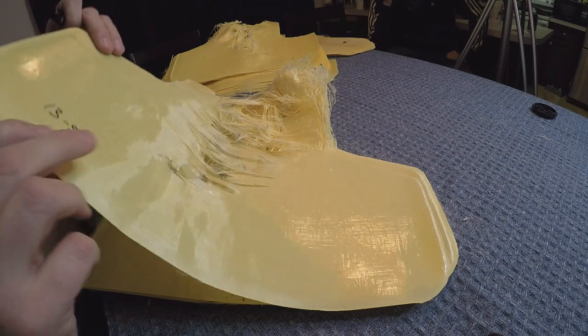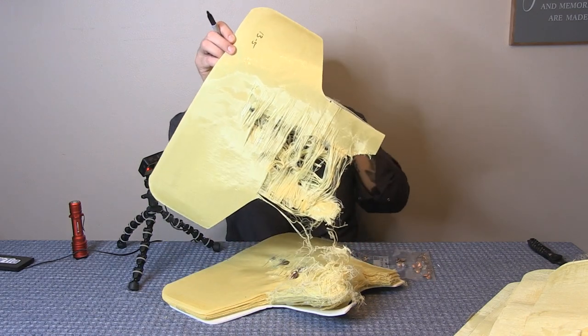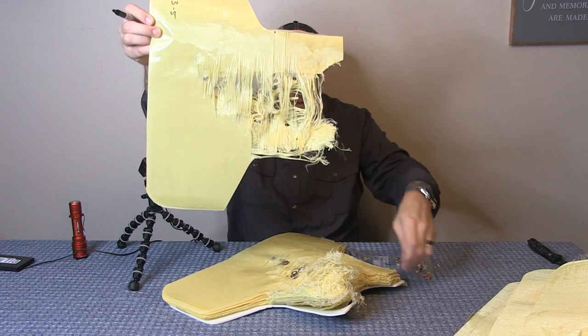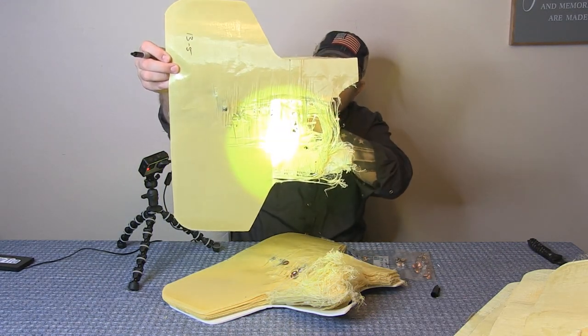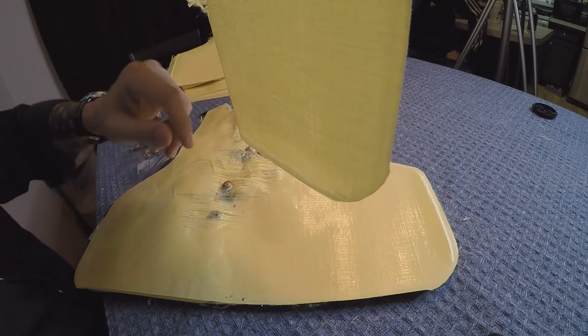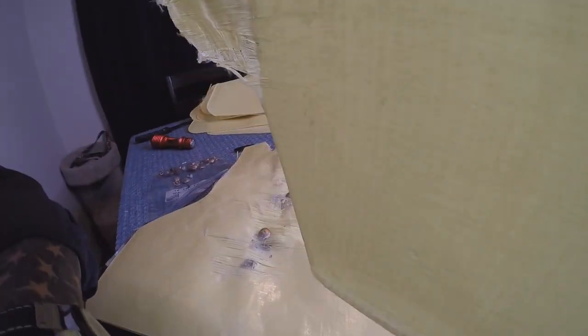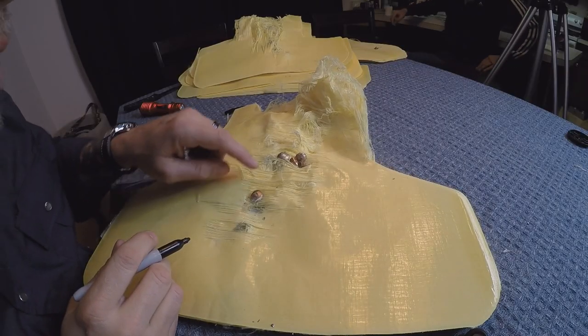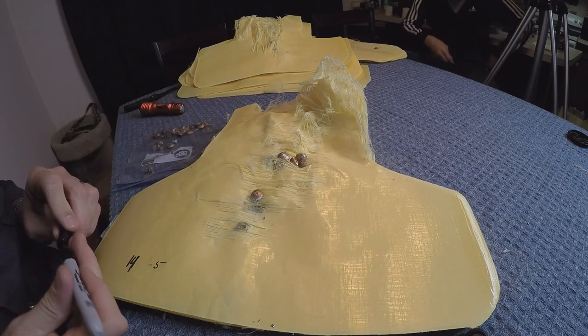Layer 13 has had the most — six bullets here. If I shine a light through, you can see there's still protection on the sides but not a lot left in the chest area after being shot up like this. The 14th layer: one, two, three, four, five bullets trapped in here plus some fragments.